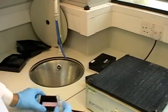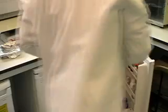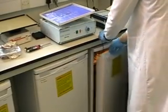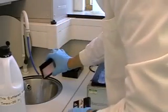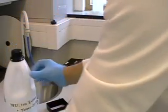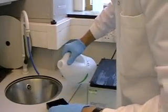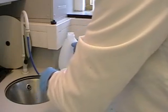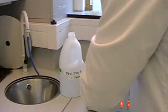Now I am adding the primary antibody, which is designed to only detect my protein of interest, and I put it into the fridge overnight. The next morning I start with three washes with TBST — TBST stands for Tris-Buffered Saline with Tween. It is used for washing, to make blocking buffer, and for antibodies. I have three washes, five minutes each.